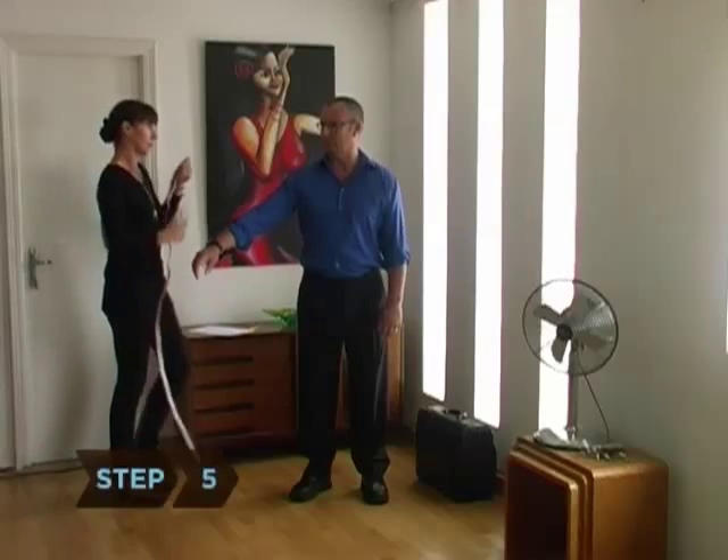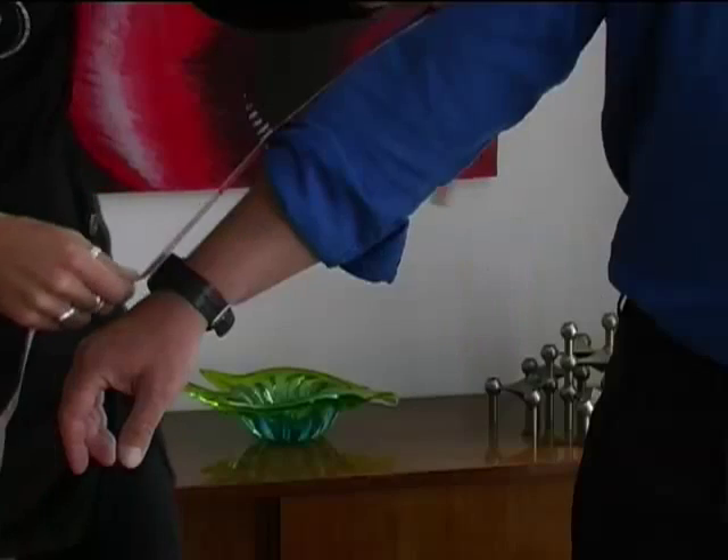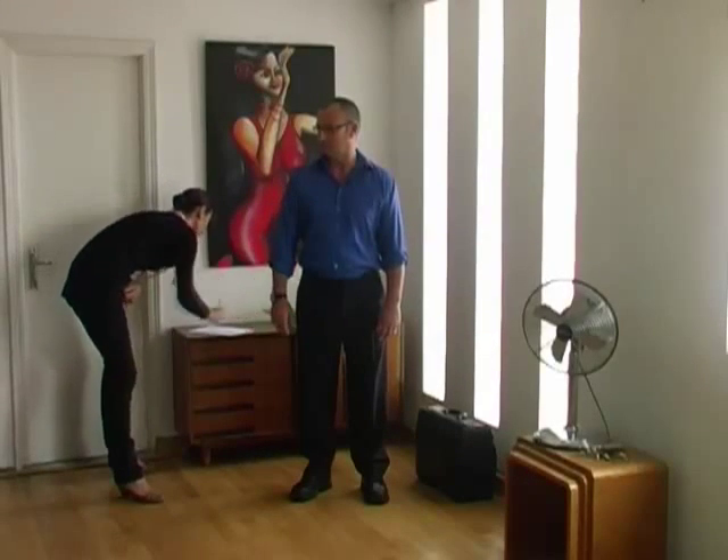Step 5. Calculate your shirt sleeve length by measuring from the center of your neck over the broadest part of your shoulder to your wrist, and then add an additional 1 to 1.5 inches.